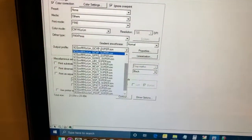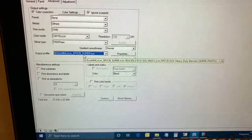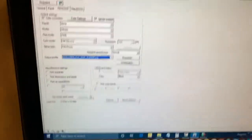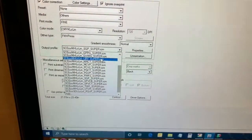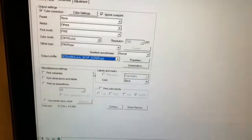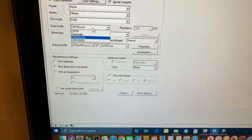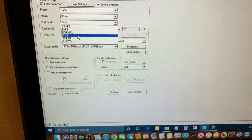Another profile example is SPVCB, which is the heavy duty banner material. One more is SGP — that's satin glossy paper you can use to print business cards and similar items. Going back to GCVP for regular glossy calendered vinyl like Oracle 651 or 751, leave the CMYK and LCLM settings the same. You can print in different modes but we'll talk about that later.